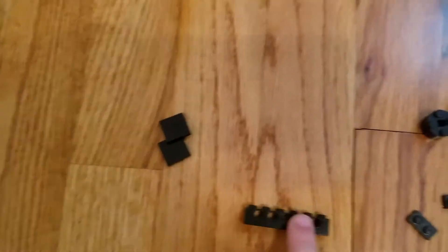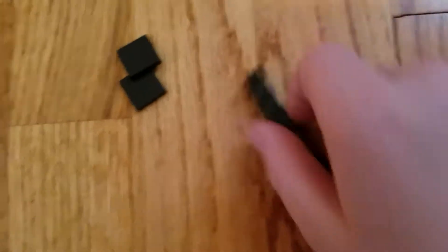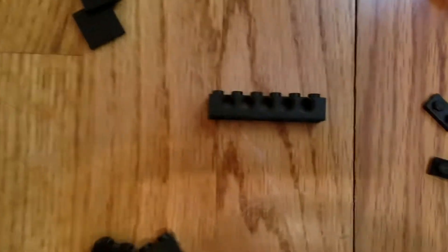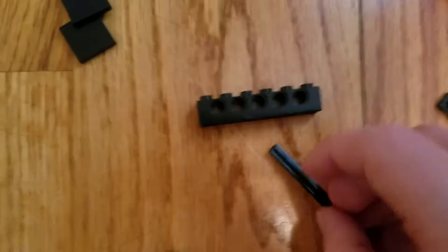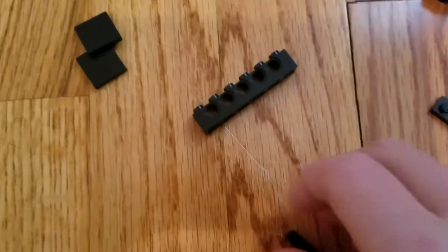So you're going to need one of these. You don't need a 1x6 — you don't need a 1x6 with holes in it — you can just have a 1x2 with a hole in it, but I prefer the 1x6 because it's better. And you're going to need one of these: make sure it's not too big and not too small, just the right size.